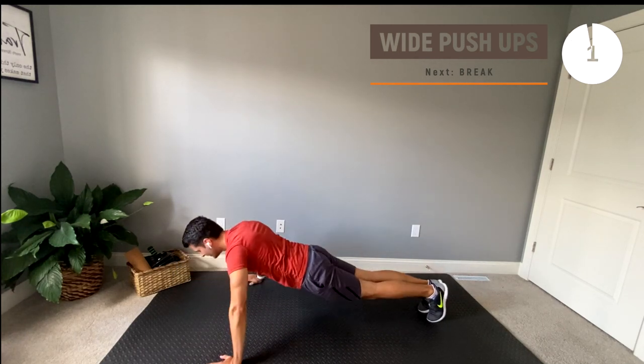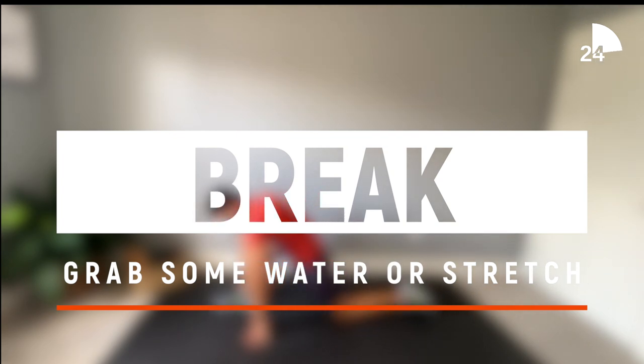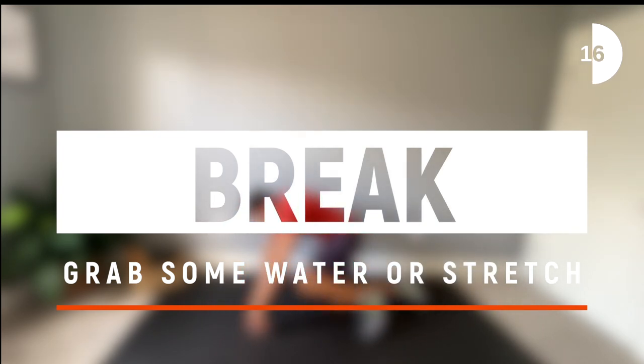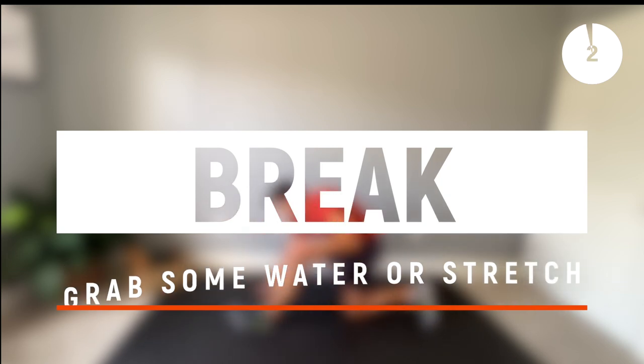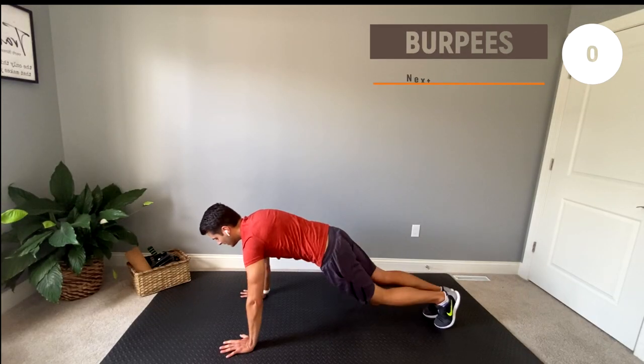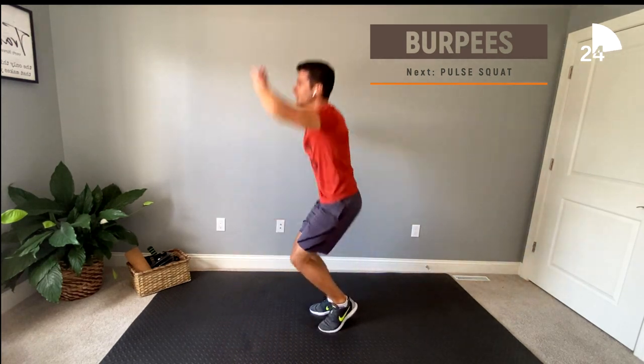Time for another much-deserved break. Alright guys, breaks up — our next exercise is burpees. I know, I'm very sorry, these are awful, but I know you can do it. A good modification for these would be to replace the explosive movements by simply just stepping in and out.